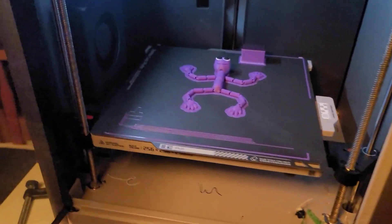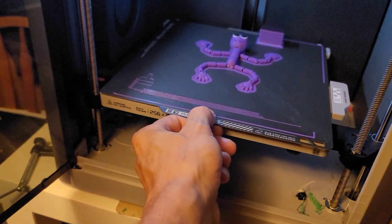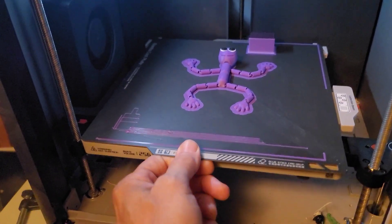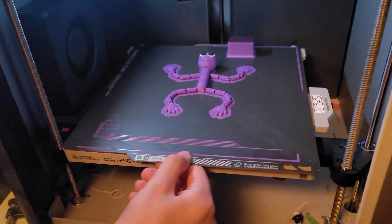Okay, and then what I want you to do is reach in and grab this and gently — it's magnetic, so it's kind of stuck — but gently lift it up and the whole thing will come out.